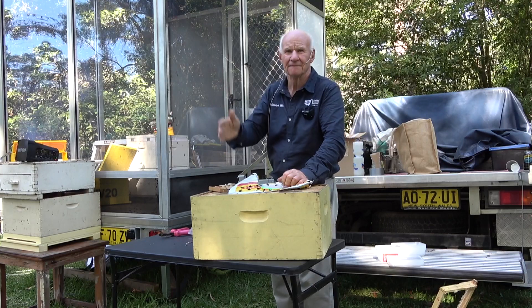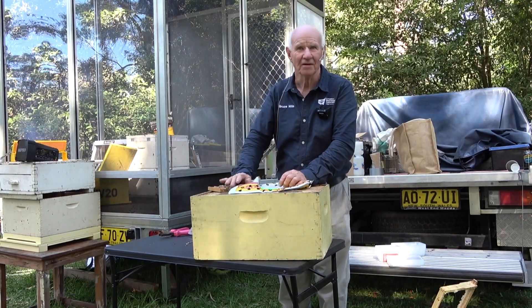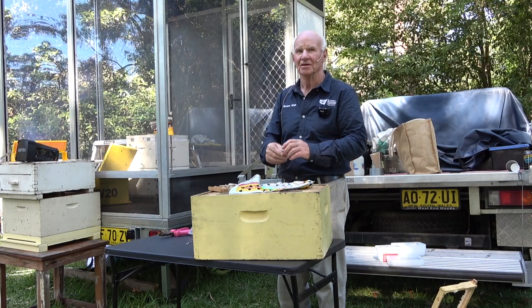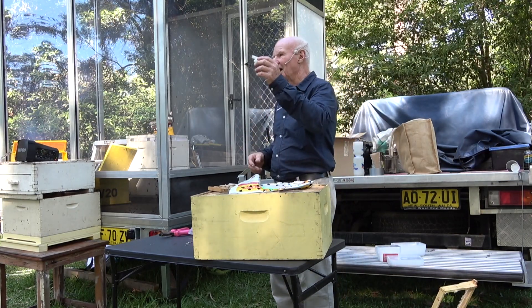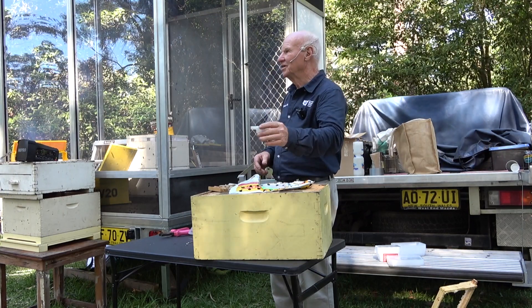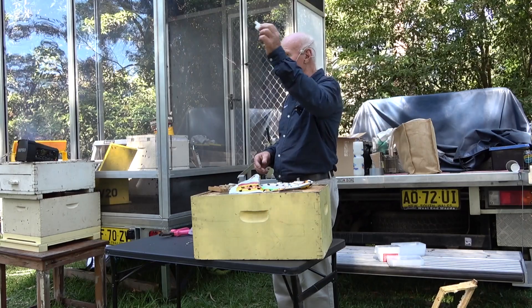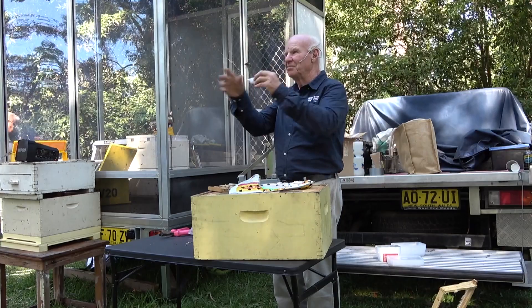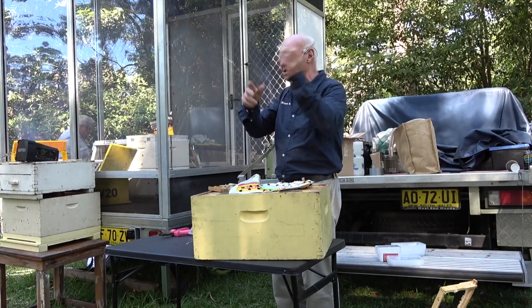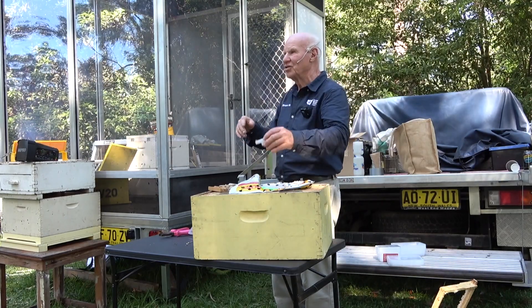The question was: do you have to leave the hive queenless before you put another queen in? No. You can take the old queen out and put the new cage in straight away because of the time it takes for her to come out through the candy. Some people do leave a hive queenless for a day before they put a queen in, but it doesn't make any difference — you can take the old one out and put the new one straight in.